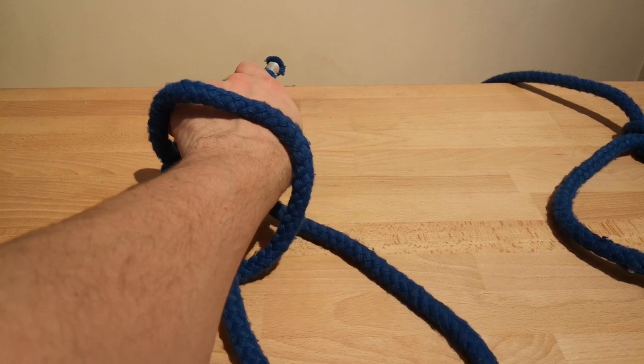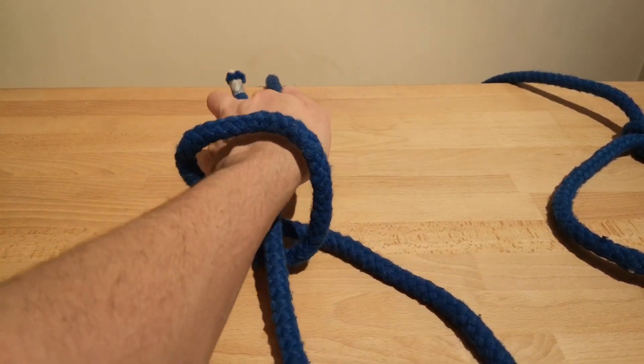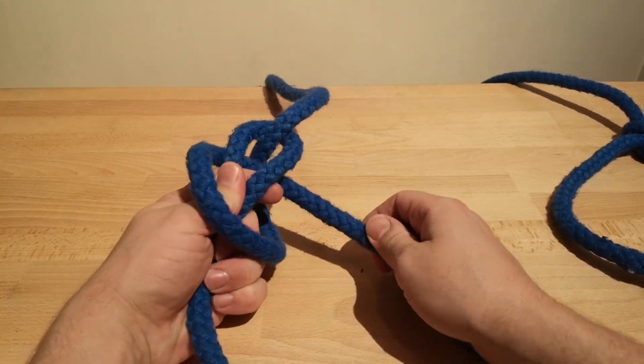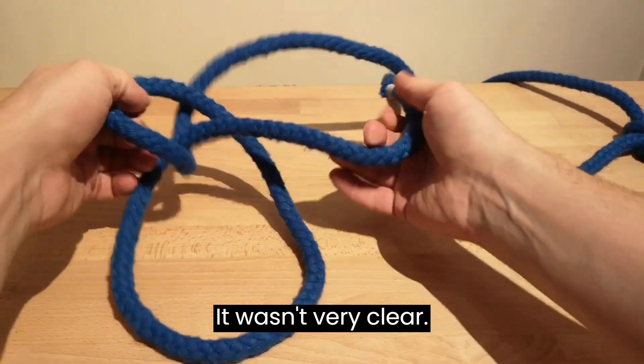So that's around the hand. The rope then goes under and back around and pull through. We won't put it tight — let's do that again, it wasn't very clear.